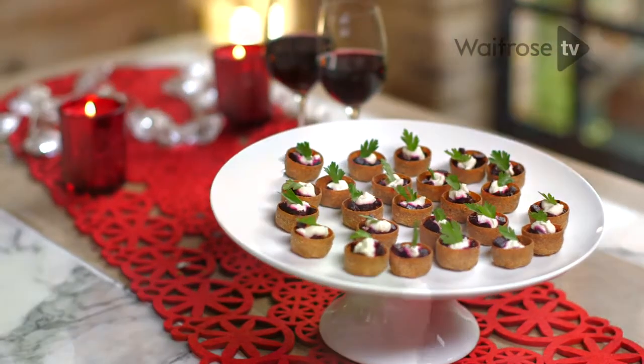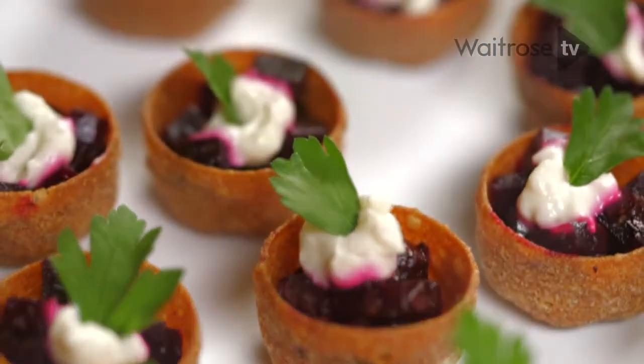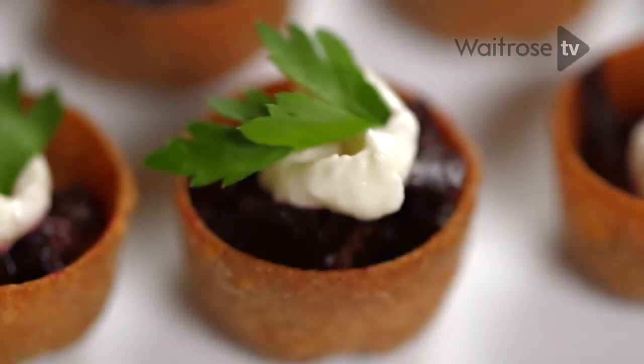I'm going to show you how to make beetroot crostades, the perfect canapé to serve with drinks this Christmas. It's that combination of earthy beetroot and fiery horseradish and the festive flavours of orange juice and red currant jelly that's a match made in heaven.